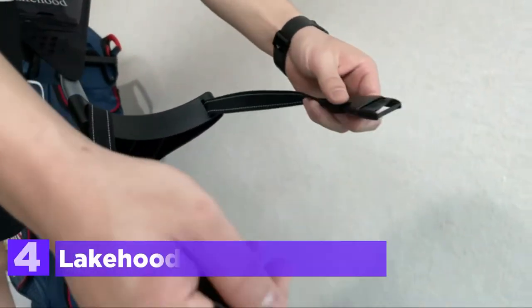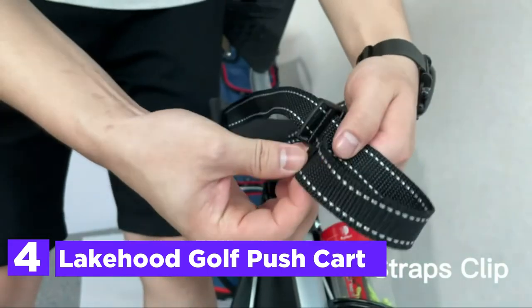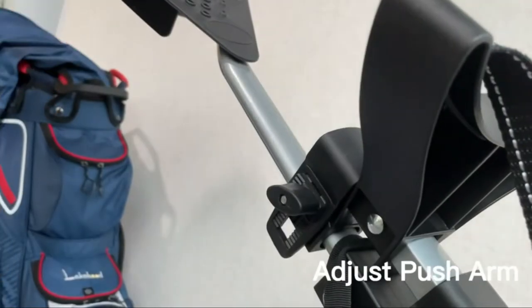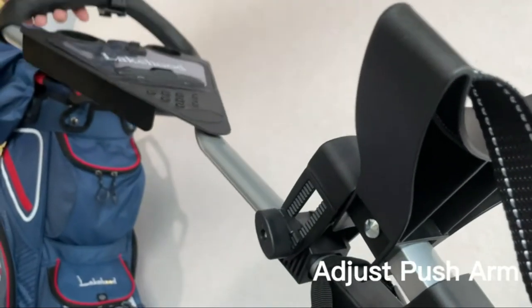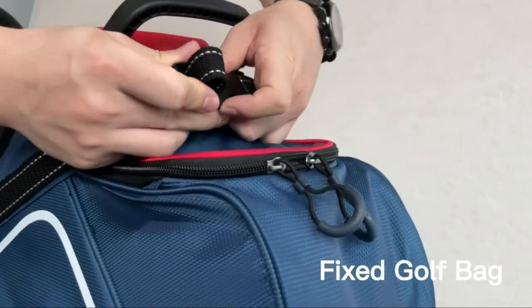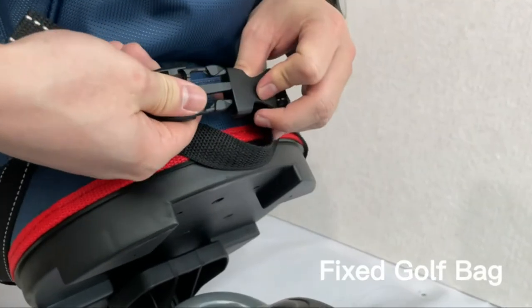At number 4, the Lakehood Golf Push Cart. Featuring an attractive body with a beautiful finish, it is constructed with a strong aluminum frame and can be used to attach any size of golf bag or golf club. Adults as well as teenagers can benefit from this golf cart since the handle can be adjusted via four positions, allowing for people of different sizes. The aluminum frame has outstanding strength and stability with three wheels.